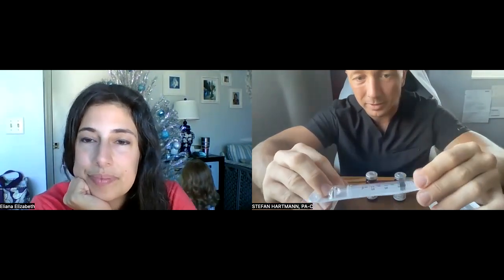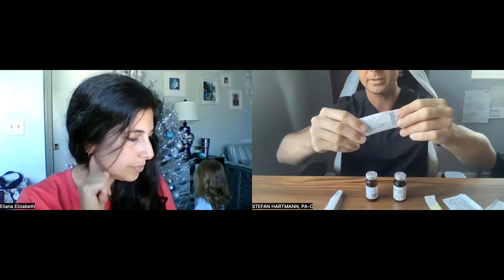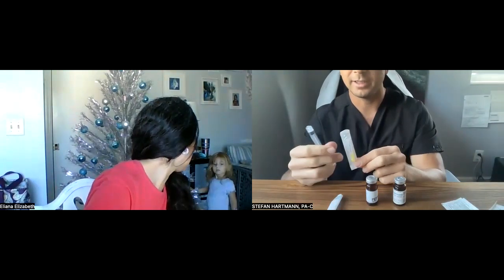So we're going to take here our tuberculin syringe. This is actually a pretty big-sized syringe — it's three mLs. There's a trick for getting them out of the wrapper: you have to punch it through. And now we have our syringe, and we're going to then take our drawing needle.